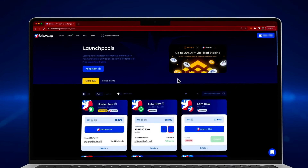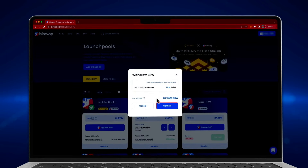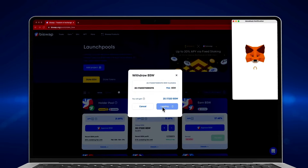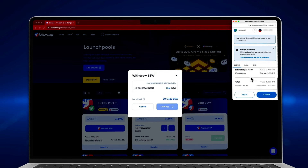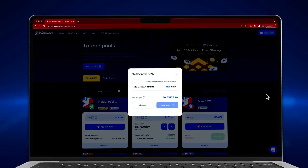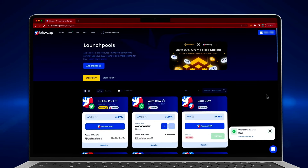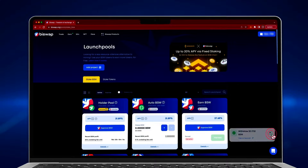To get the earned tokens or withdraw them all, simply press the minus button. Enter the desired amount and click confirm. Make sure there are no more early withdrawal fees, then confirm the transaction in your wallet's notification and wait until the blockchain processes it. Your address balance has increased.